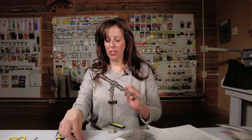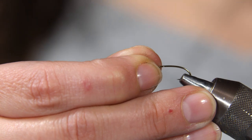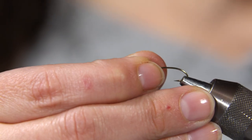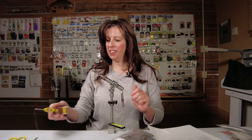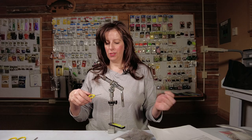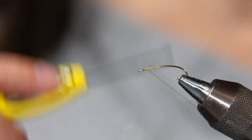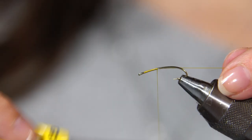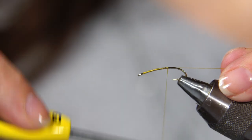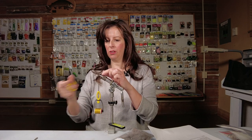You'll want to use an emerger hook. We typically tie these size 12, 14, 16 — you can even do a little larger, size 10 if you like. This is a yellow olive thread. You can use a dark olive. I'm going to put a thread base on my hook.